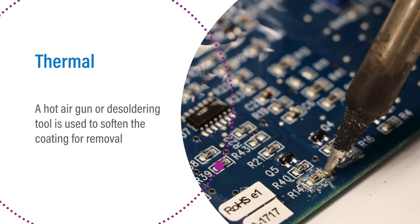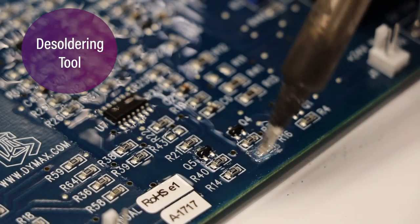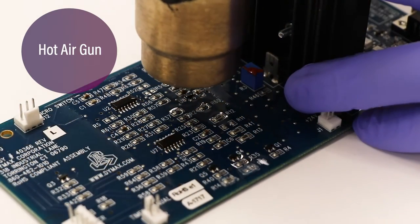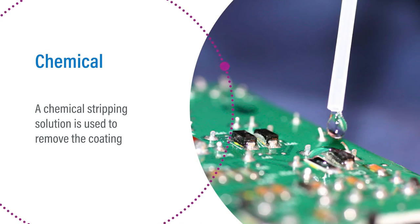The coating is removed as it softens. This method is useful when the surrounding area does not contain heat-sensitive components, since the tool directs the hot air to one spot. Chemical removal involves the use of a chemical stripping solution to treat localized areas of a PCB, or immersing the board in the solution to remove the cured coating.